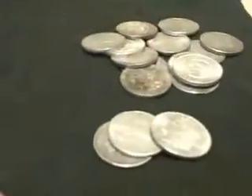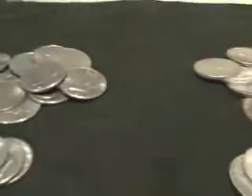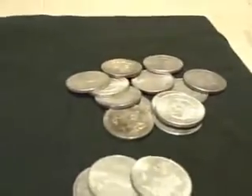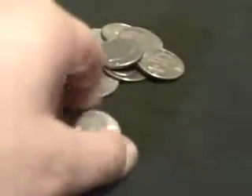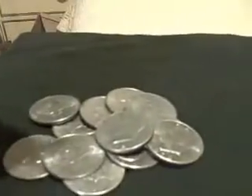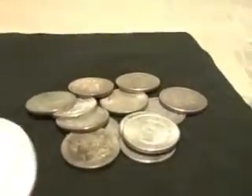One way that you can test is you can do a sound test on your coins. I don't know how well my camera is going to pick this up, but we're going to try. There is a little bit of a difference in the tone when you drop coins together. So first we're going to do the newer U.S. silver dollars, and now we're going to do the older Morgans.